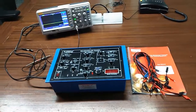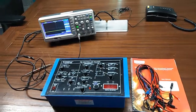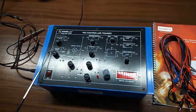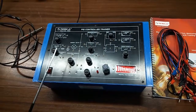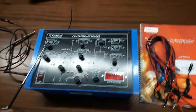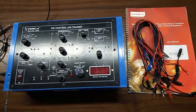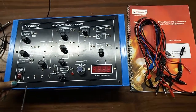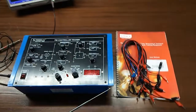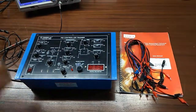Today we are going to show you our PID controller trainer kit, order code 52026. This kit includes a square wave generator, a triangular wave generator, a plus/minus 10 volt DC inbuilt supply, a digital voltmeter, a main switch to turn on or off the kit, a user manual, and patch cords. To perform the experiments we will also need a CRO or DSO.